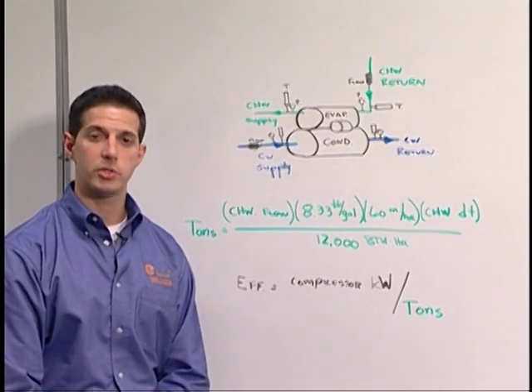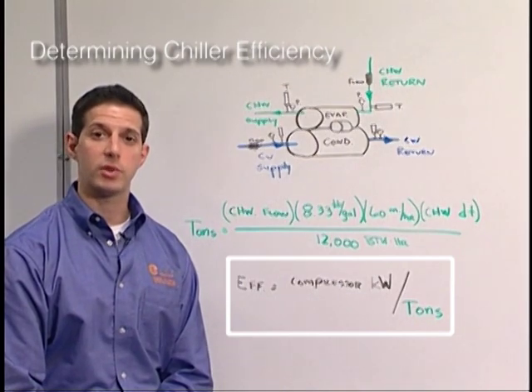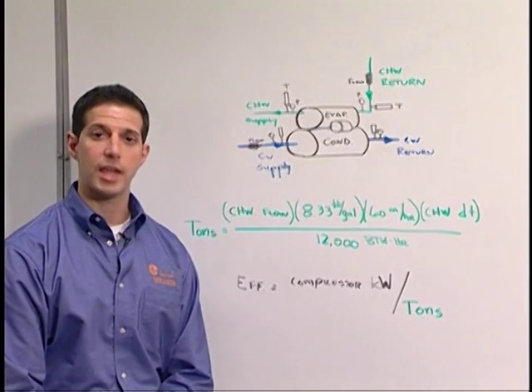Once we've calculated the tonnage of the machine, we take our compressor KW and divide it by the tonnage. That provides us with the efficiency of the machine. Chiller efficiencies are typically stated in KW per ton.